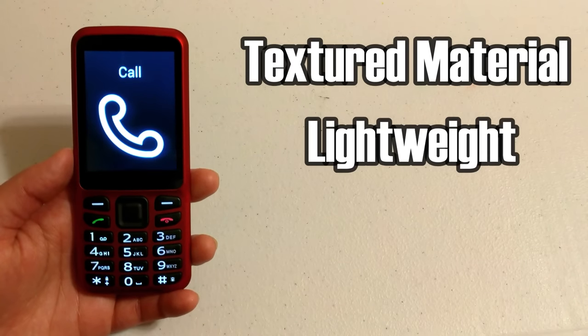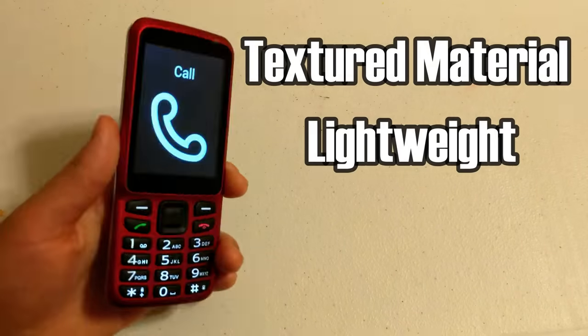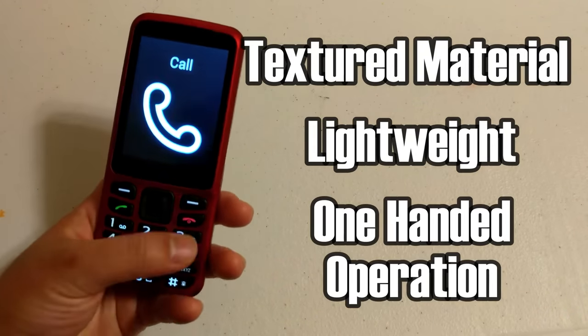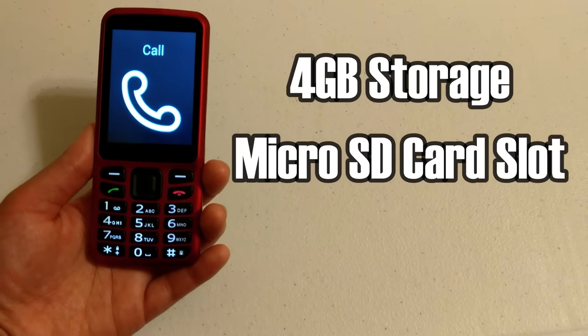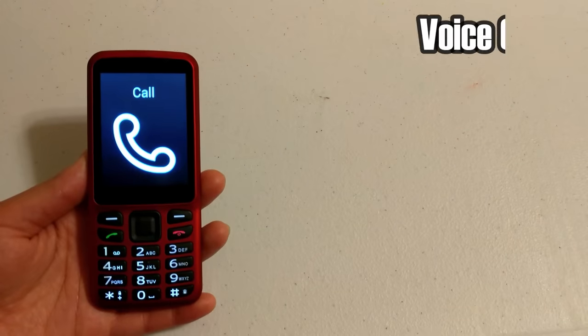It is smaller than the smartphones we have today but it feels just right in the hands — really nice, actually. You can definitely use this with just one hand and reach all the buttons. It comes with 4 gigs of internal storage and you can use a micro SD card. It has Wi-Fi, Bluetooth, and GPS.